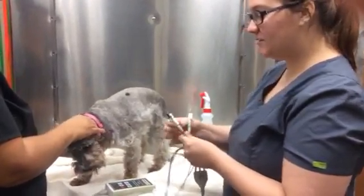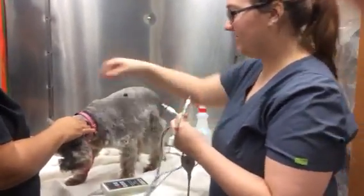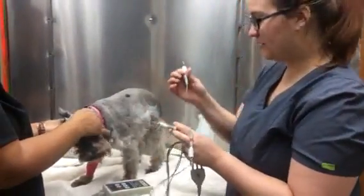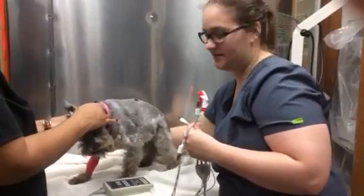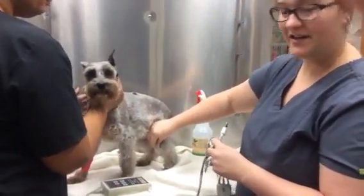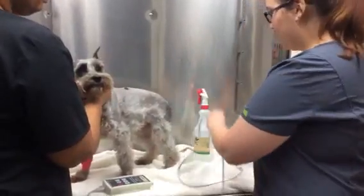Okay, it's an EKG, so the white one goes on the right, the green one goes on the back right, and then the red one goes on the left back. A couple white alcohol wipes.